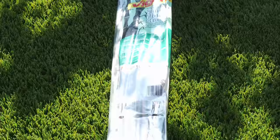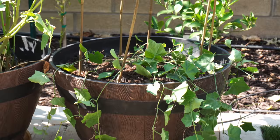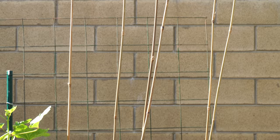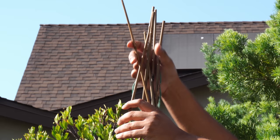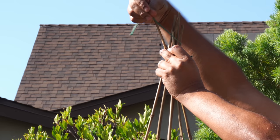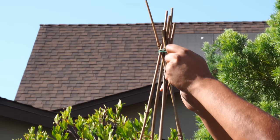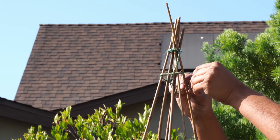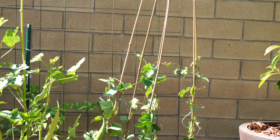Now let's look at our easiest trellis that you can build for a container. We got six-foot bamboo stakes from Home Depot — all you do is place six bamboo stakes onto your container, then collect all the tops of the sticks and tie them together with a thread. Make sure you tie securely on the top — I usually do a double knot. That's all you really need to do. This is the easiest trellis you can make in no time at all, and it provides quite a good amount of room for plants to grow. You just tie the plant to the sides of the stakes and it grows all the way through.